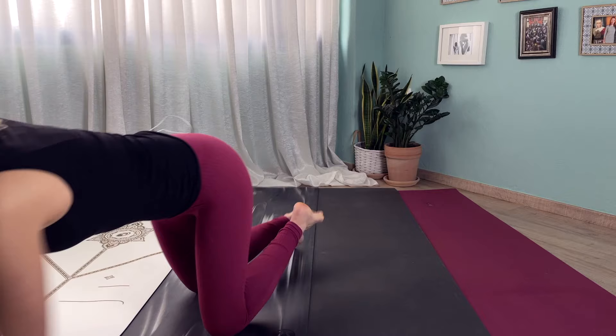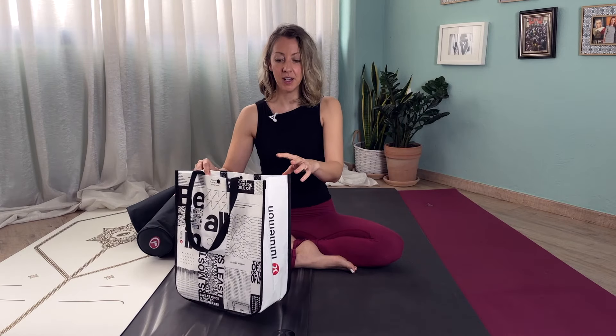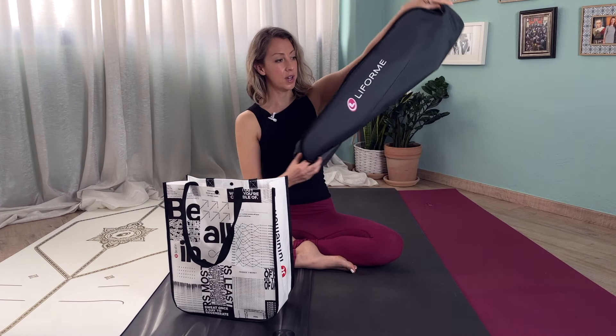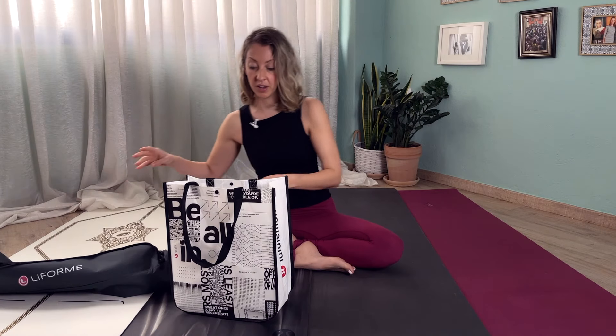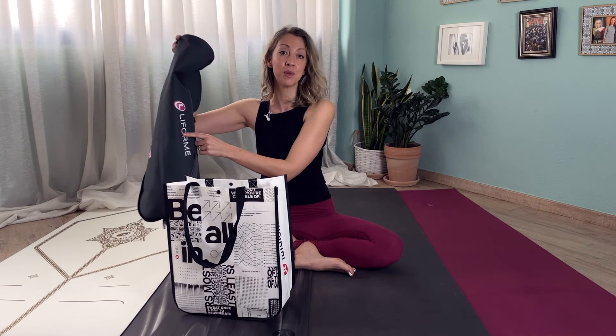Another thing to consider is whether your mat comes with anything extra. The Manduka and the Jade don't come with anything extra. However, the Lululemon came with a tote bag, which you can also use to carry your mat. The Lifeform came with its own yoga carrier bag. So the Lifeform may be the most expensive yoga mat, but keep in mind that it comes with its own bag.